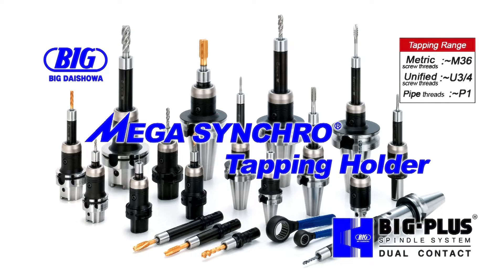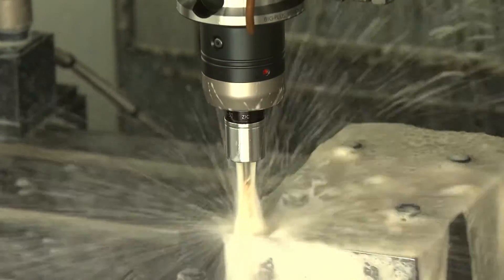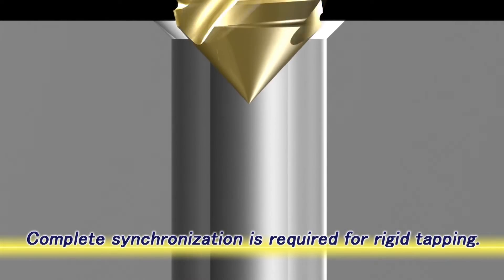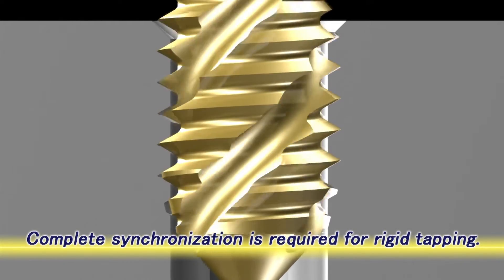The Mega Synchro Tapping Holder is a tapping attachment that achieves stable, high-precision rigid tapping. For stable tapping with a synchronized feed function, it is important to minimize the cutting load on the tap and workpiece. For rigid tapping, the spindle rotation and feed should be completely synchronized.